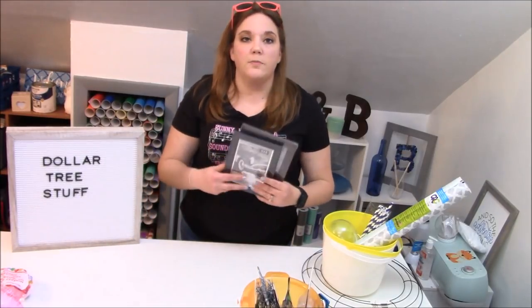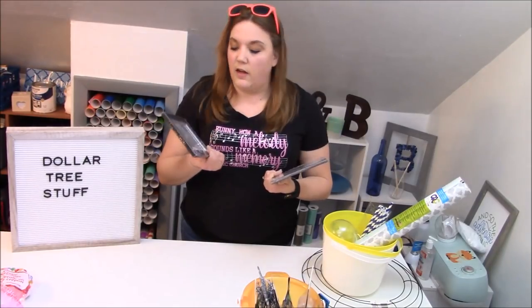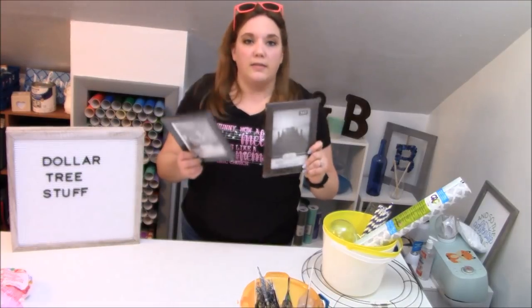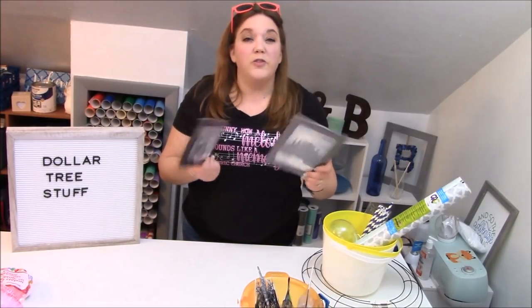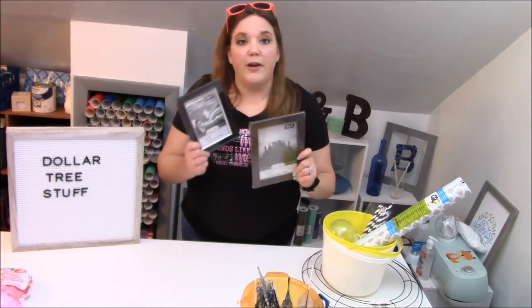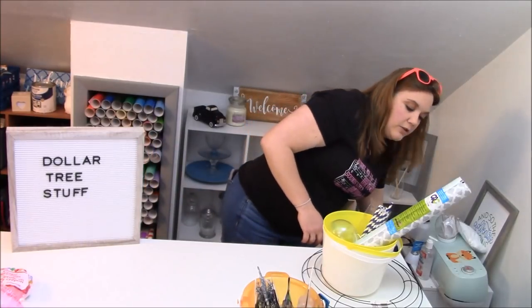Picture frames are an awesome thing to buy at the Dollar Tree. You can get them in tons and tons of sizes — four by six, five by seven, eleven by fourteen, eight by ten — lots of sizes, lots of styles. There's so much that you can do with these. I've shown you glass etching, we've done 3D frames — lots and lots of stuff you can do with a picture frame from the Dollar Tree.